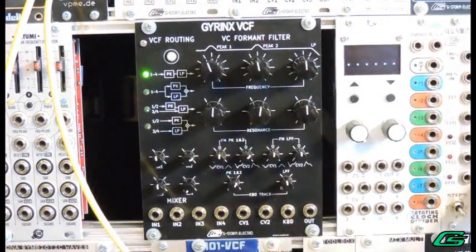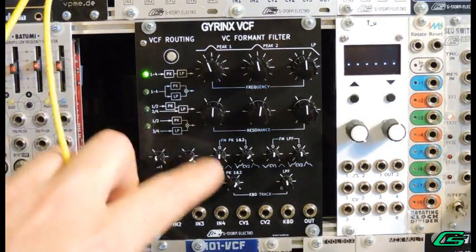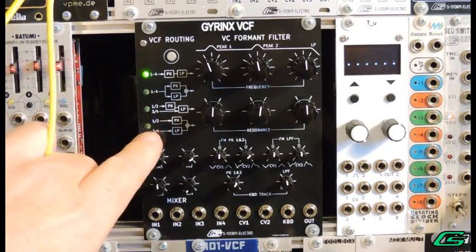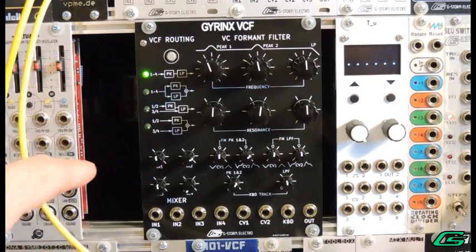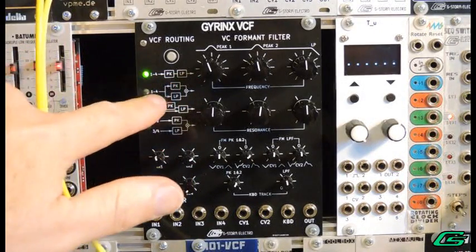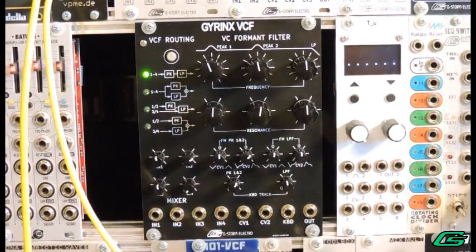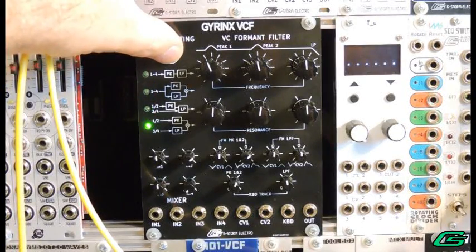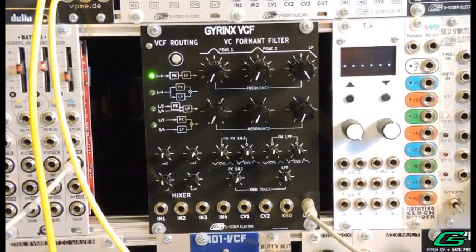The mixer section can accept four audio signal inputs. Where these inputs go is dependent on the VCF routing section. The audio can be summed together — inputs one through four — or they can be split pairs, such as inputs one and two, and three and four. For each of these options, the filters can be in series, where the peak filters feed into the low-pass filter, or parallel, where the inputs are distributed to both filters side by side. The audio path in the Gyrinx VCF is all analog; however, the audio signal routing is digitally controlled via the tactile switch.